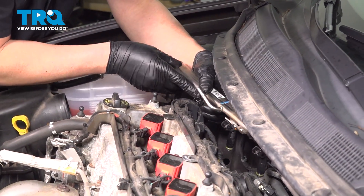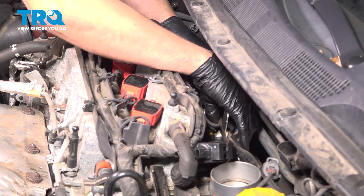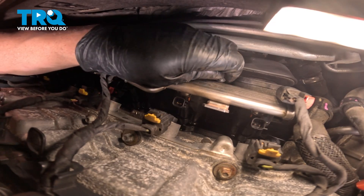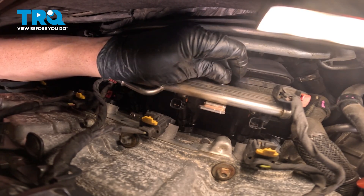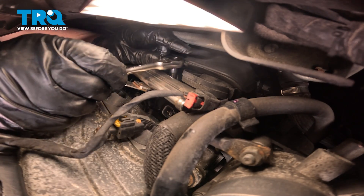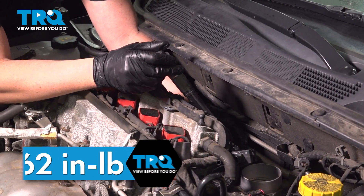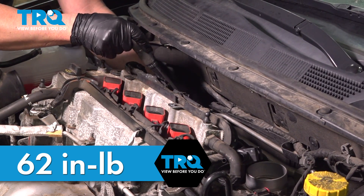Now slide this back in place — you can lubricate the O-rings to help you. Get that lined up and push it down. Now take the screws, get those lined up. You might wanna use a magnet so you don't drop it. Snug that down, then put the other one in and snug that down. I'm gonna torque those to 62 inch-pounds.